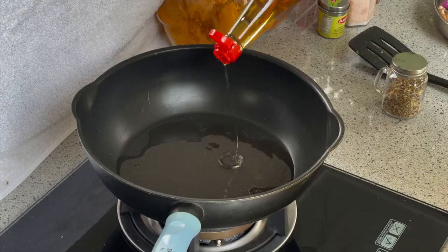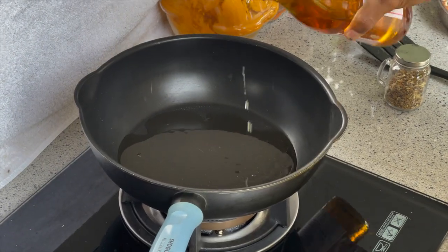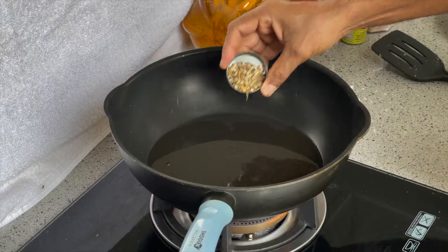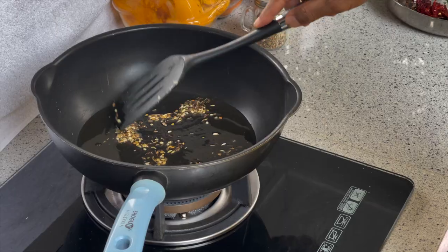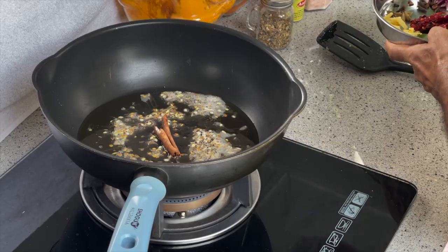We take an empty pan. For the spices, first put oil and let the oil heat up. Add the mixed talipu, 1 teaspoon, and let the talipu cook until it turns white. Then add cinnamon and all the spices.